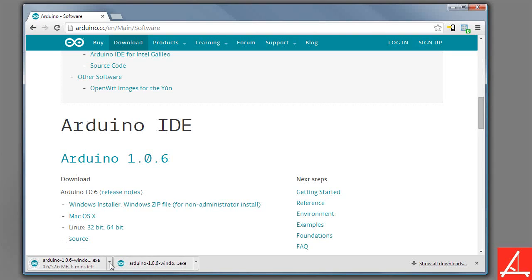As you can see right here, I've already downloaded it, so I'm just going to go ahead and cancel this download. Once your download finishes, you're going to go ahead and install it.